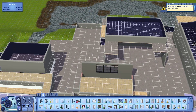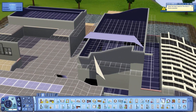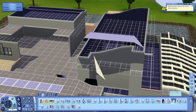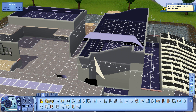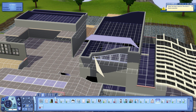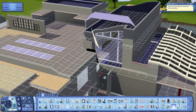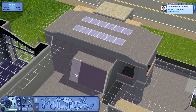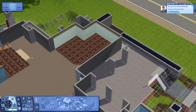Now I'm putting in some windows on this part of the house — just a few for this episode. Next episode is when I really plan to put more windows in and basically finish off all the windows and walls. I'm using the triangular windows from the Lucky Palms world right there.